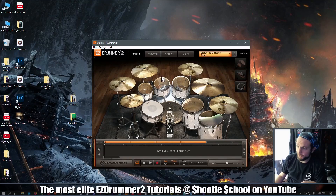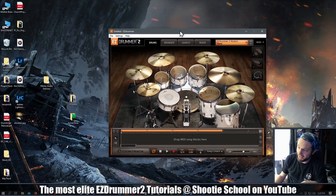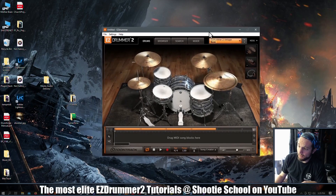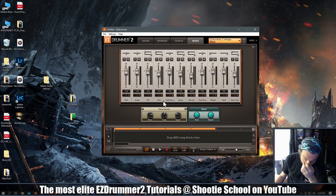What's up guys, Sean here from Shooty School. I make the most elite Easy Drummer 2 tutorials on the internet. I had a question come in yesterday about the tom tracks on Easy Drummer 2's vintage kit.